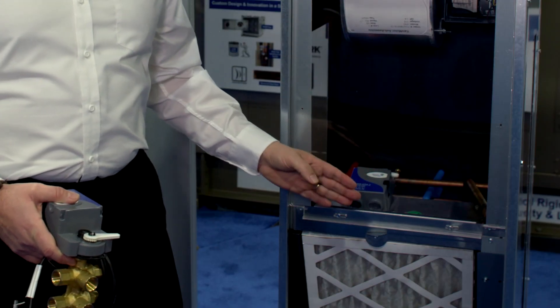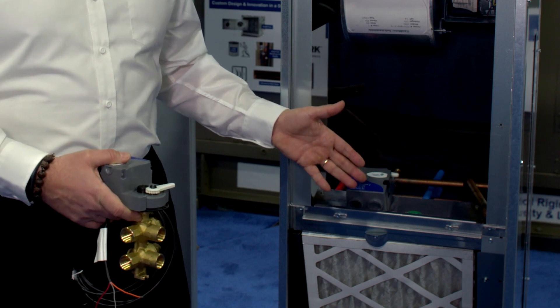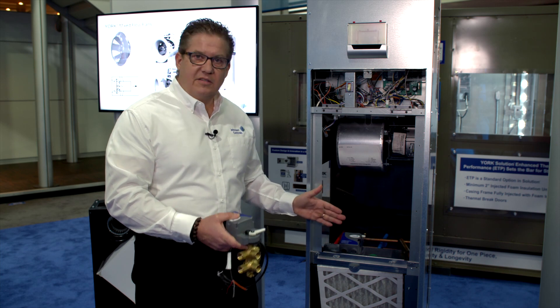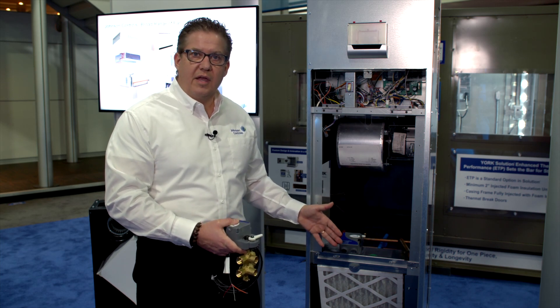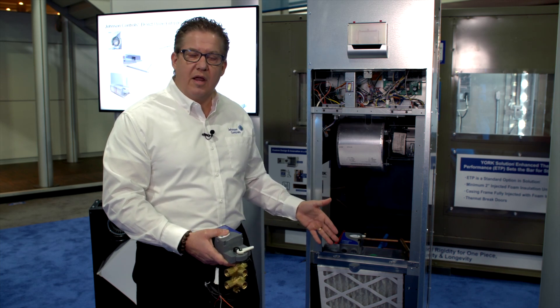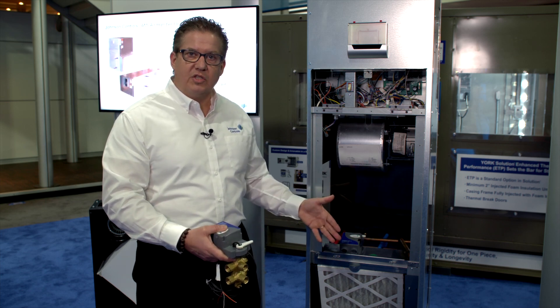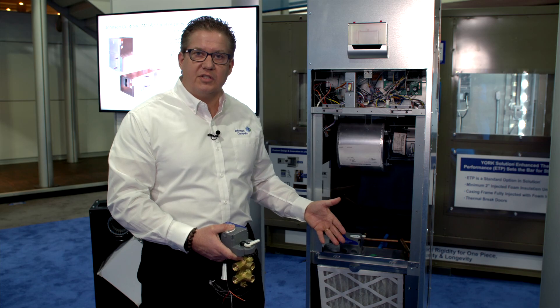Since we're using one coil for both heating and cooling, the coil is actually sized for the cold water part of the operation, and that means it's oversized for hot water. The consequence of that is that we're able to use lower temperature hot water, thereby reducing energy costs and improving overall efficiency. If you want to learn more, please visit our website.